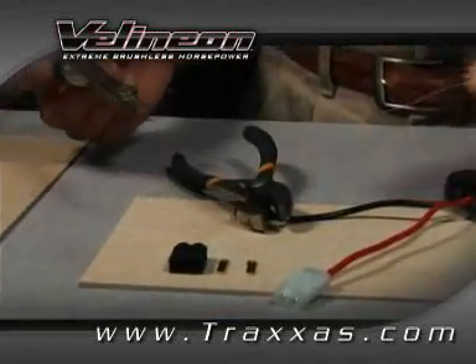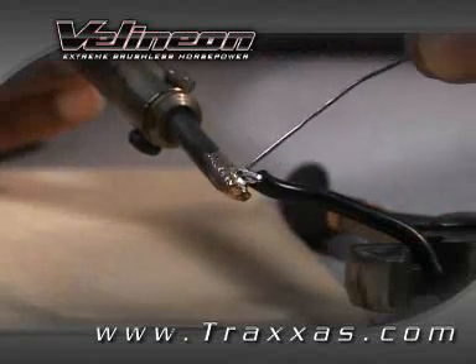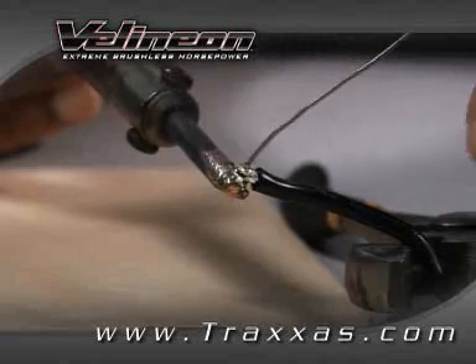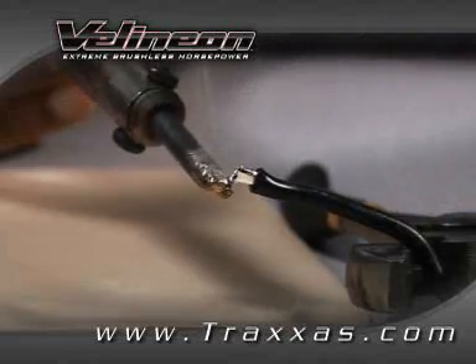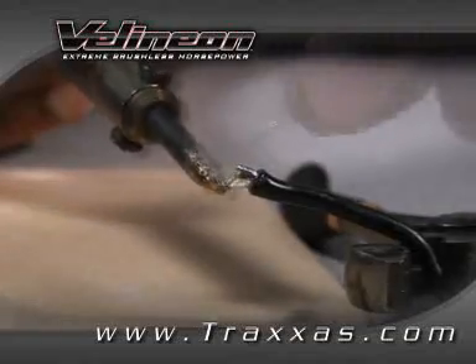Next, tin the exposed wire with solder. Heat the exposed wire with the tip of the soldering iron until the solder melts when placed against the wire. Try to touch the solder to the wire, not the soldering iron. Solder will flow around and completely coat the wire.